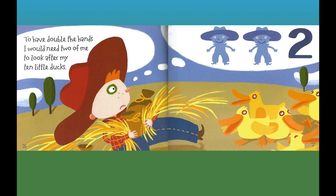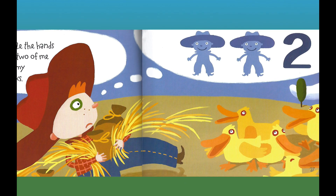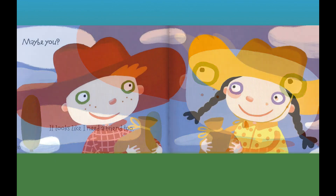To have double the hands, I would need two of me to look after my ten little ducks. Two of me — two. It looks like I need a friend, too. Maybe you.